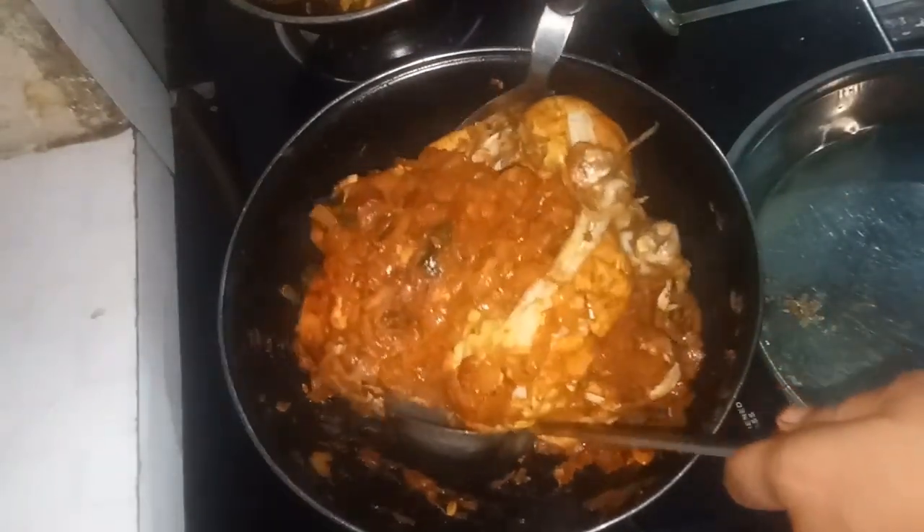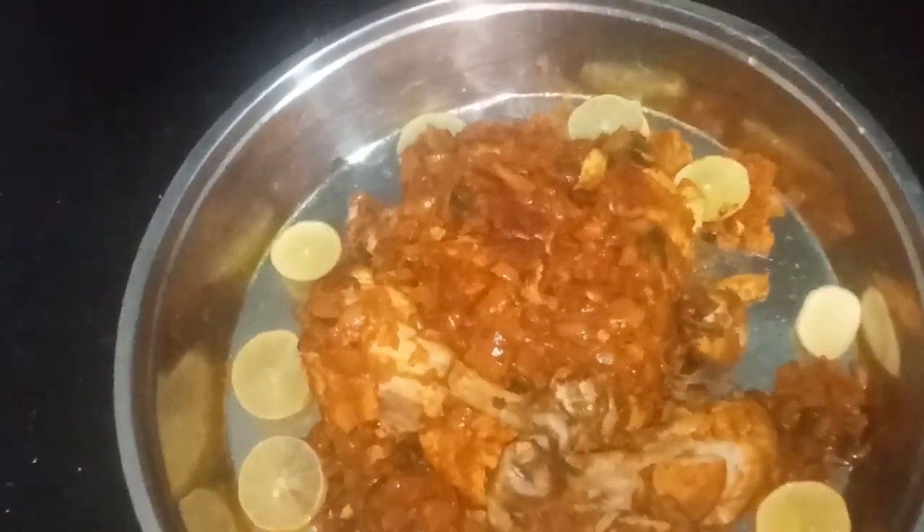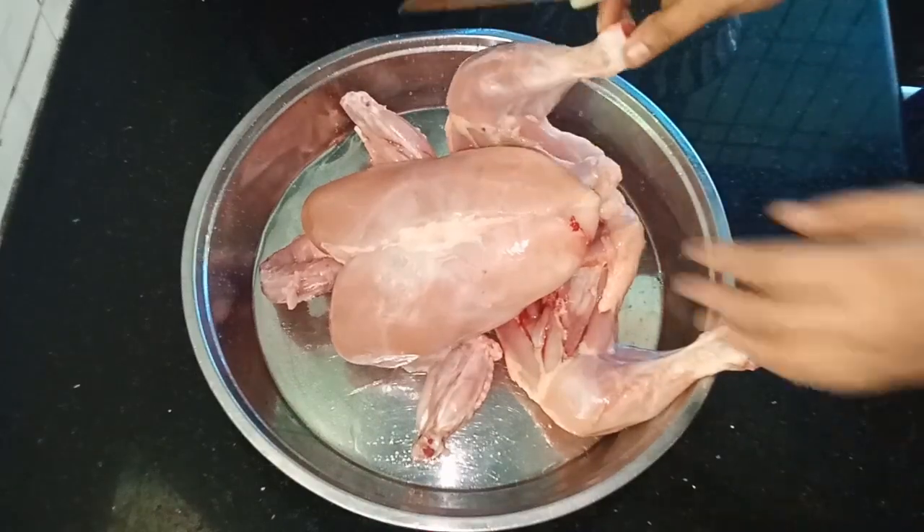If you like this channel, subscribe to my channel. I am going to show you how to make this chicken.